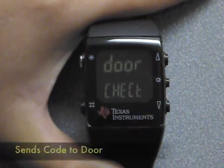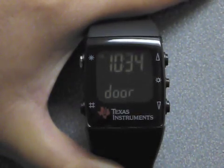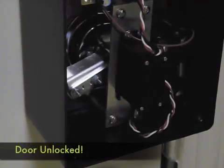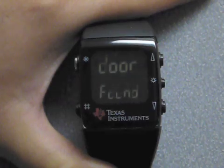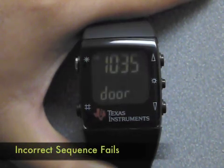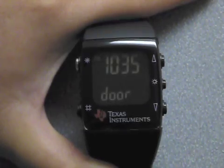The watch sends the code to the door with 128-bit encryption. The door verifies the sequence and then sends an acknowledgement back to the watch, so the watch can display 'door open.' Now if we type in the wrong sequence, the code is again sent to the door using 128-bit encryption, but the door realizes the code was incorrect, so it sends back to the watch a failed acknowledgement.